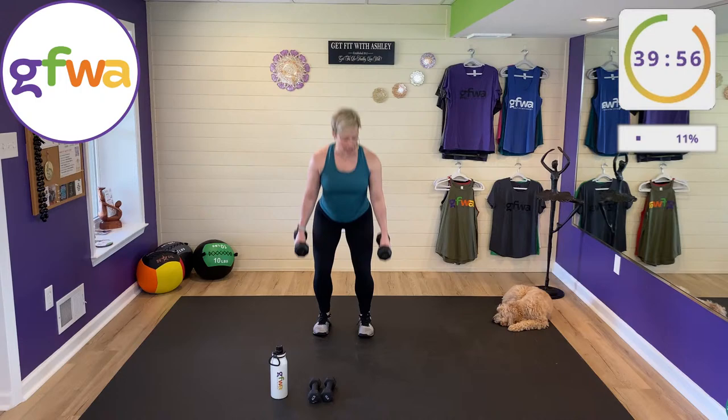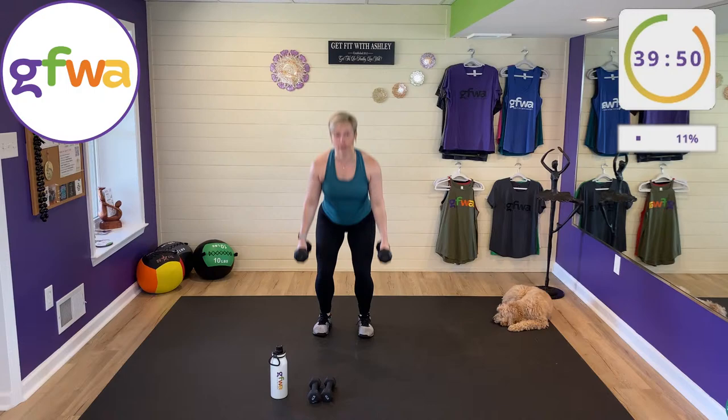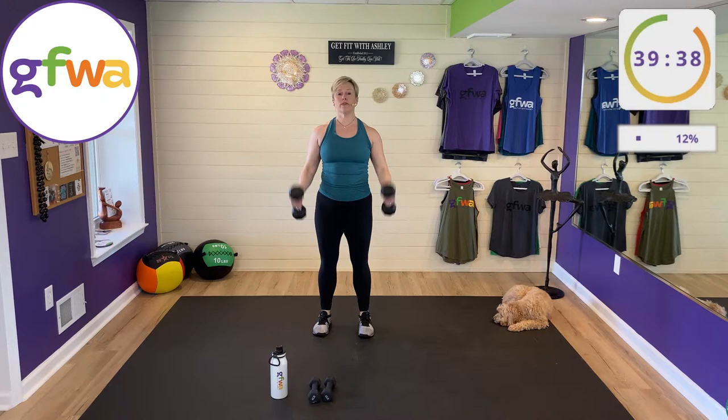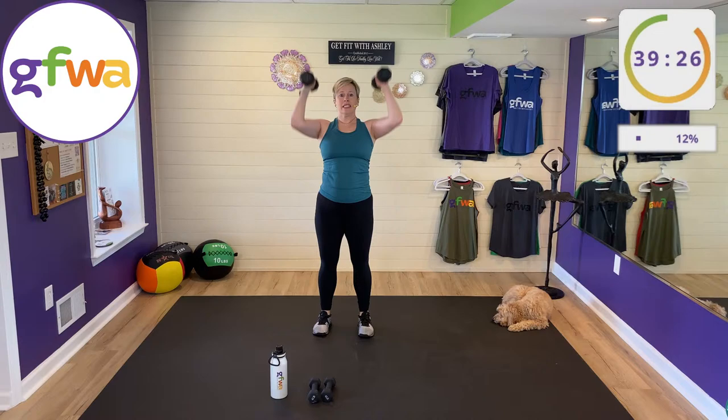First set — I'm grabbing my heavier weights, just eight pounds today. We've got a suitcase squat with an overhead press. Down for the suitcase squat, lift and press overhead. We're going for 45 seconds. Four sets today, three-to-one work-to-rest ratio: 45 seconds on, 15 seconds rest between exercises. Inhale down on the squat, exhale as you lift and press — exhale on the exertion.